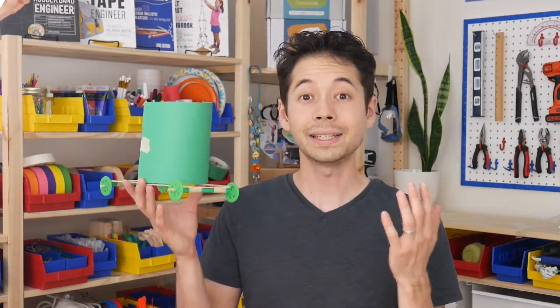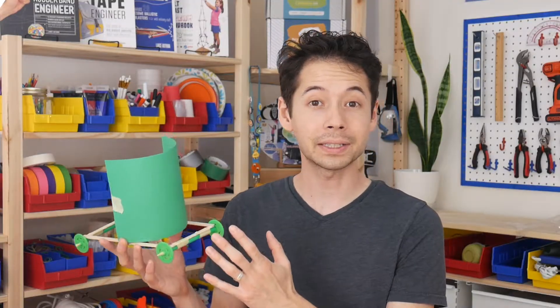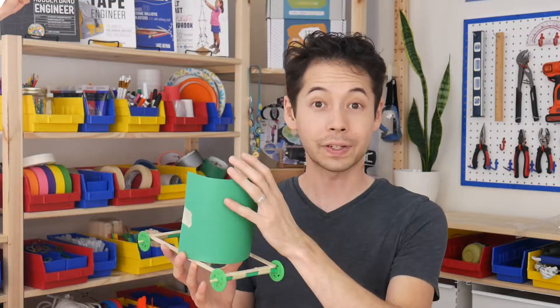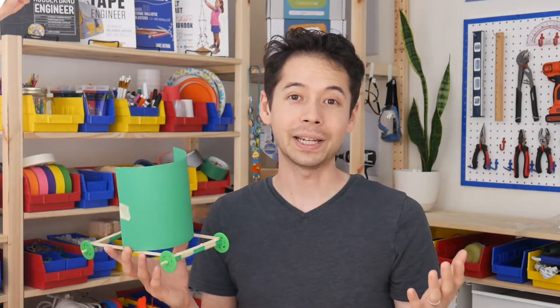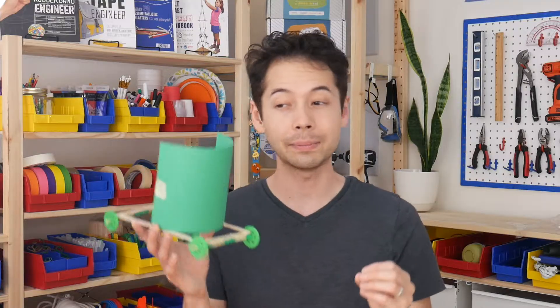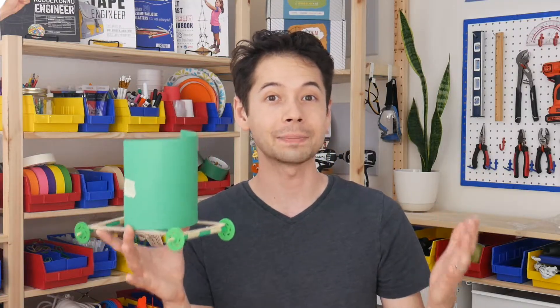Hey everybody, my name is Lance. The CL Car is a really simple project that's great at illustrating three key physics concepts: surface area, friction, and aerodynamics. I'll show you how to build it and then talk about how you can use those ideas to make your car go as fast or as far as possible.